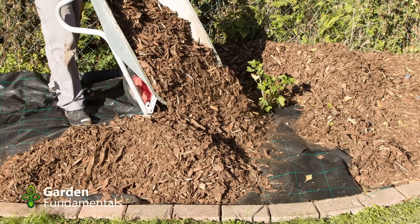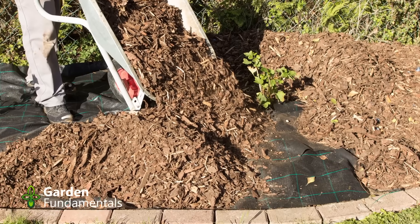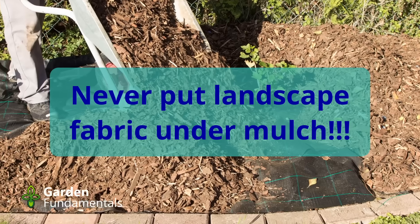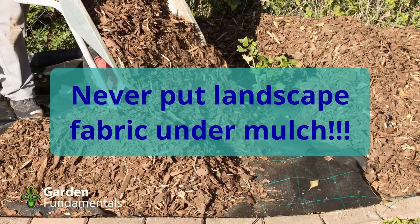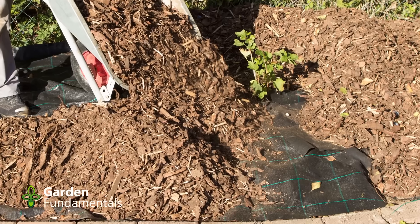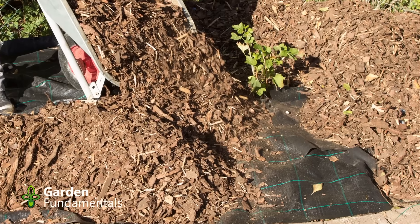That sounds like a good idea, except for one problem: nitrogen is very soluble. If it rains, that nitrogen is just going to get washed out of the wood and into the soil. That's okay for the plants initially, but very quickly it gets washed past the plant roots, and if you use too much, the excess nitrogen ends up in our rivers and lakes and pollutes them. I don't think this is a really good idea.